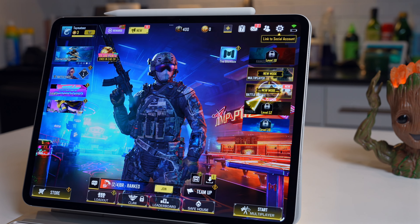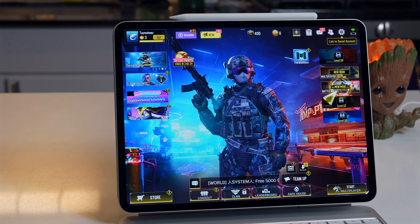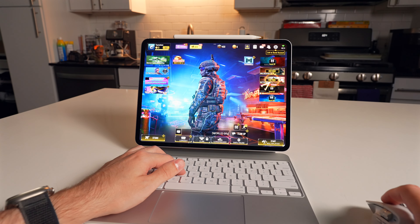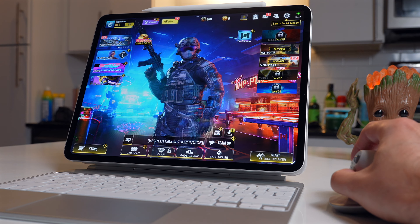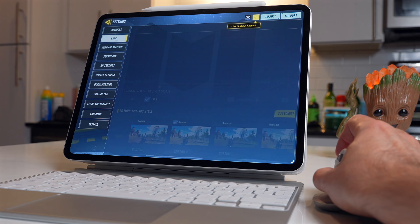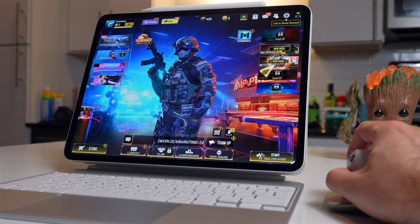One game I'm really excited to try with mouse and keyboard is Call of Duty Mobile. The UI is overwhelming — it looks like one of those 90s internet sites with all the pop-ups, which is kind of ridiculous. But my hopes are pretty high because I'm using the mouse to spin my character and click on buttons to bring up menu items, so I think this is going to work.